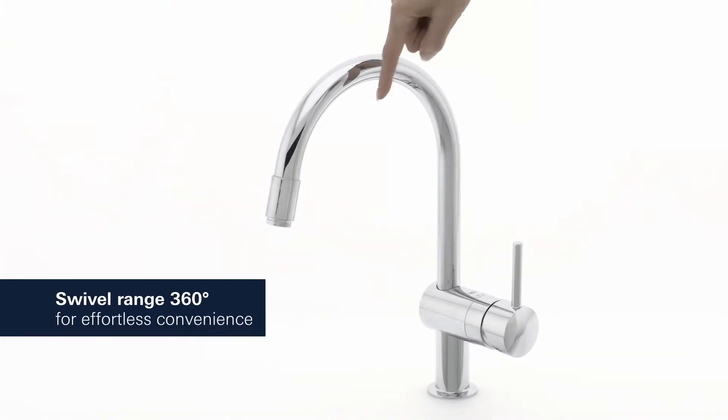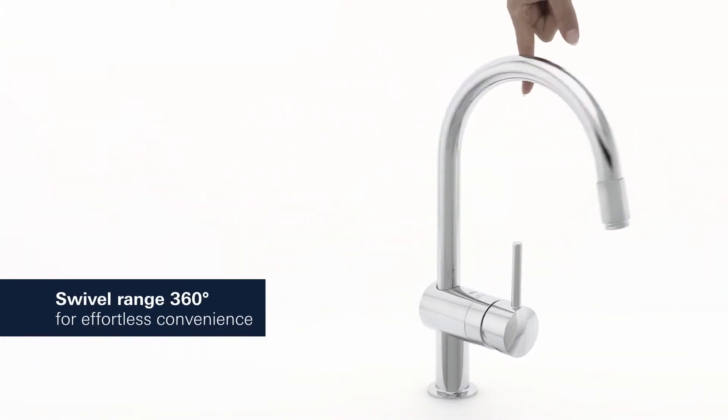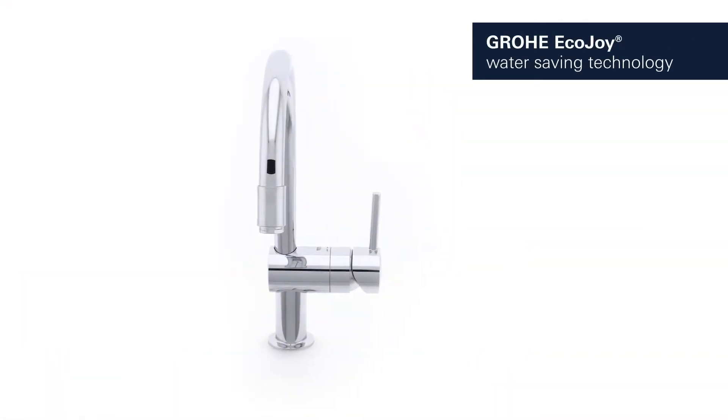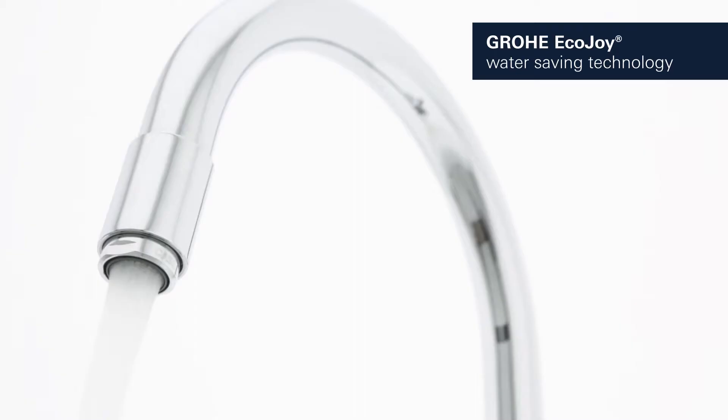The tap turns smoothly through a full 360 degrees for maximum convenience and cleaning control. Our Grohe EcoJoy technology cuts water usage and utility bills without a drop in performance.